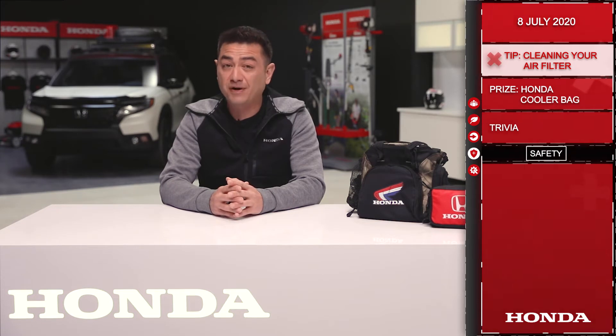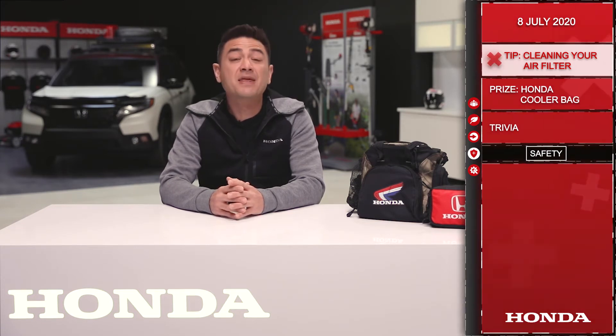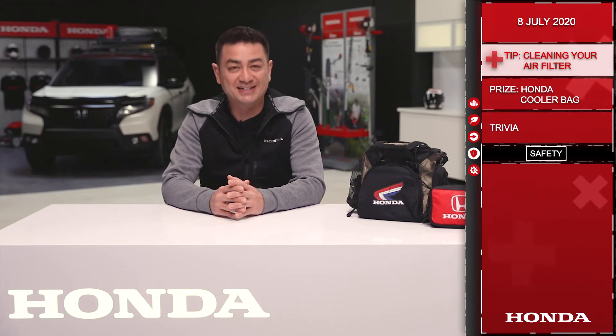Consult your Honda owner's manual for photos and specified torque settings. If you need further assistance, be sure to contact your local Honda dealer.